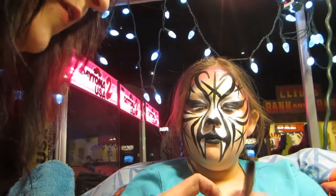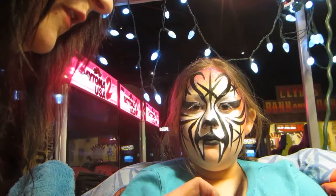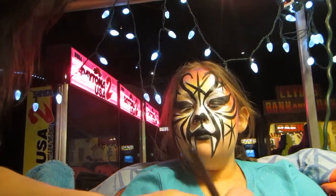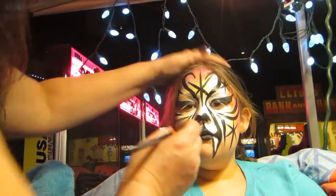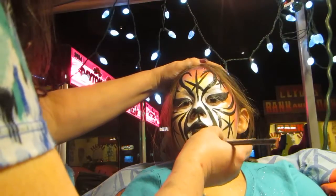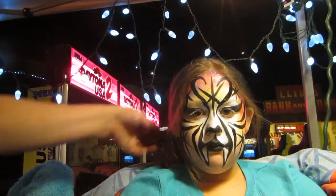Let's see if I can give you glowing fangs with this glow paint. I don't have that. Yes, I don't have a glow paint.